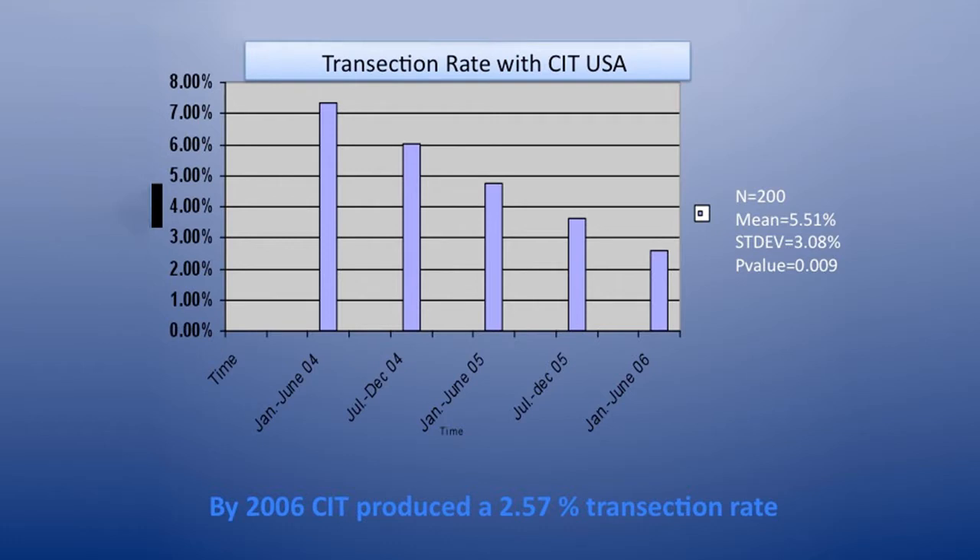In 2003, our average follicle transection rate was 8%. By 2006, our average follicle transection rate was 2.57%. We got there by developing sharper punches with a more appropriate location for the cutting edge, inventing depth control, and learning to use a variation in punch size matched to the patient to get the transection rate as low as possible. Another manufacturer today claims transection rates of 3% to 8% with his new tools — well, we achieved that in 2006. Unless you are willing to modify your punch size, depth, and punch design, you will fail on some patients.